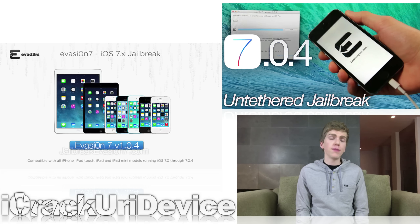Similar to past versions of Evasion 7, the latest update is still a one-click jailbreak 7.0.4 utility that's also capable of jailbreaking all previous iterations of iOS 7 on all iPhone, iPad, and iPod Touch models.